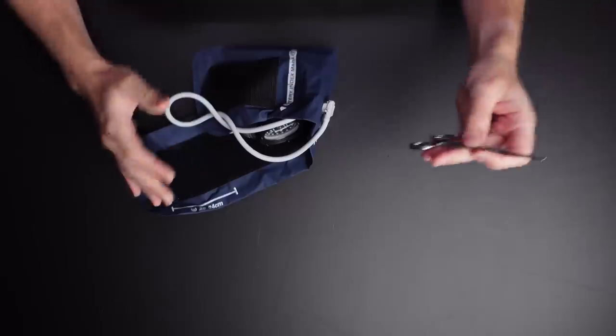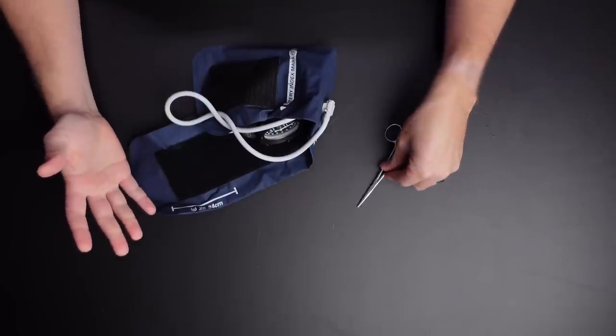The first hack we're gonna go through today is improvising a pressure bandage with a blood pressure cuff and a hemostat. Now it might seem kind of weird that you would have this equipment, but not something to actually provide a pressure bandage to a patient. Where I find this useful is that, believe it or not, a lot of ambulances and first aiders in the US and abroad have things like vitals equipment, hemostats, stuff like that.